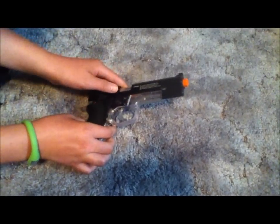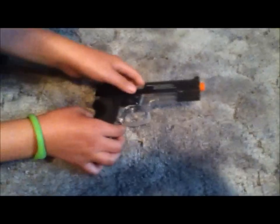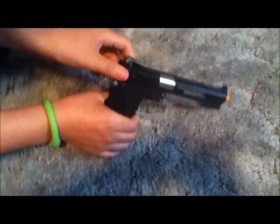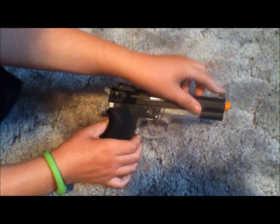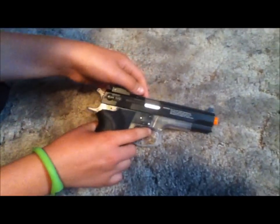On the front we've got the orange ABS plastic flash hider — required in Canada so cops don't arrest you. We've got a full metal slide with a metal front sight, and the back sight is ABS plastic. They're pretty nice sights and it's really accurate.